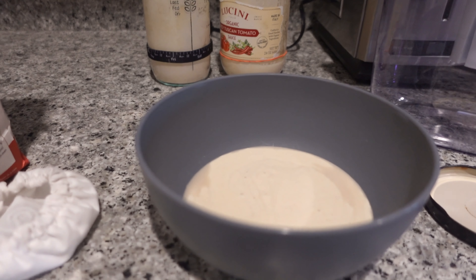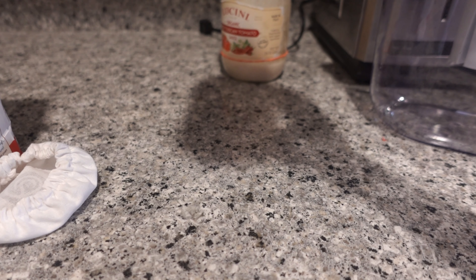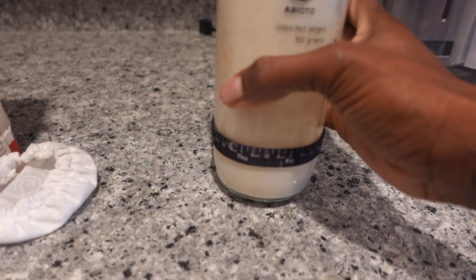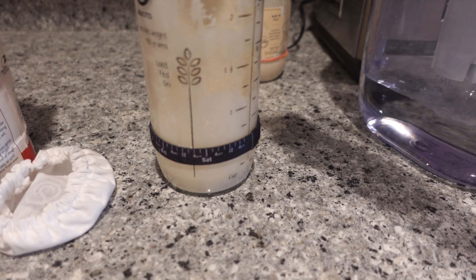I don't see anything dramatic happen and I just checked it out. It's actually colder outside than I thought it was going to be, but it's supposed to get up to like 60 today, so we'll see. I still plan on going to Target later. We'll go ahead and get him out and then I'm going to do my sourdough.